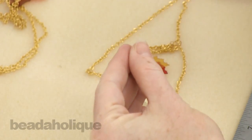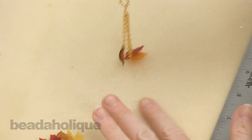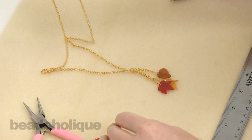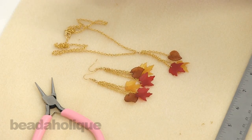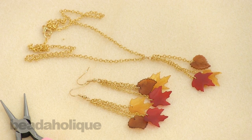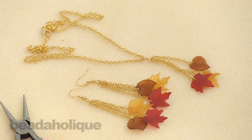And we have just completed our necklace. So you've got a necklace with these pretty falling leaves and then you've got your pair of earrings. This again is the Falling Leaves necklace and earring kit, which is an exclusive kit through Beadaholique.com. You can check it out along with a bunch of other festive holiday kits as well as ones that you can use every day.